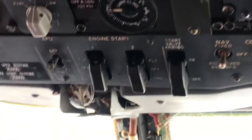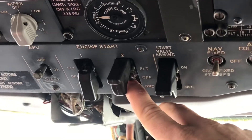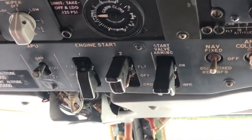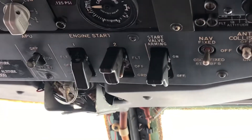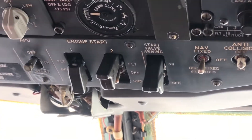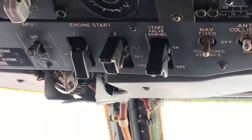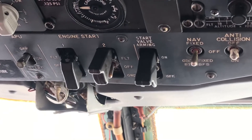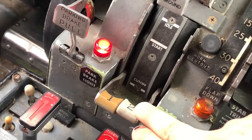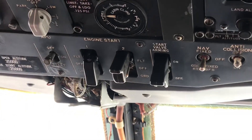Now all that's left will be to arm the start valve, and then flip our start switch to the ground start position for the duration we want to motor the engine. We have a time limit — we can only motor it for one minute max at a time, with about four minutes resting period to allow everything to cool down between start attempts. We're not trying to start the engine up, just motor the engine over without the addition of fuel. So just to ensure that, our throttles are back in the idle position, our fuel is in cutoff, and our boost pumps over here are off.